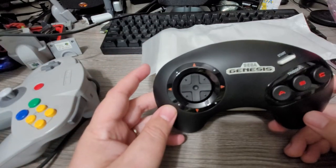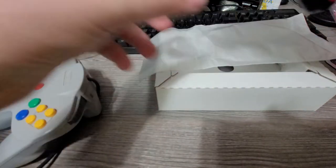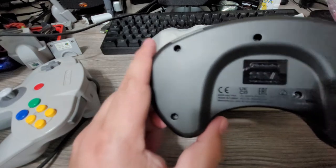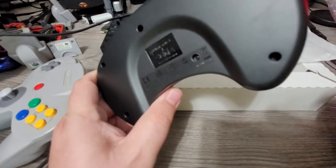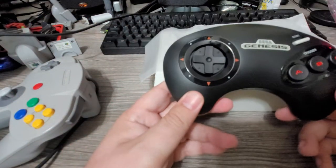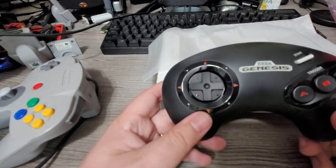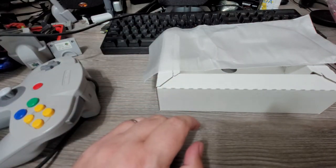This one feels like it was packaged better too, which is the sad part. Here it is — the Sega Genesis three-button controller for the Nintendo Switch. Nintendo and Sega together — if you had told me this in the 90s, I mean I was like five or six when the Genesis and Super Nintendo were a thing, but if you had told anyone in the 90s that Sega and Nintendo would partner up like this, no one would believe you. But yeah, it's just pretty cool.